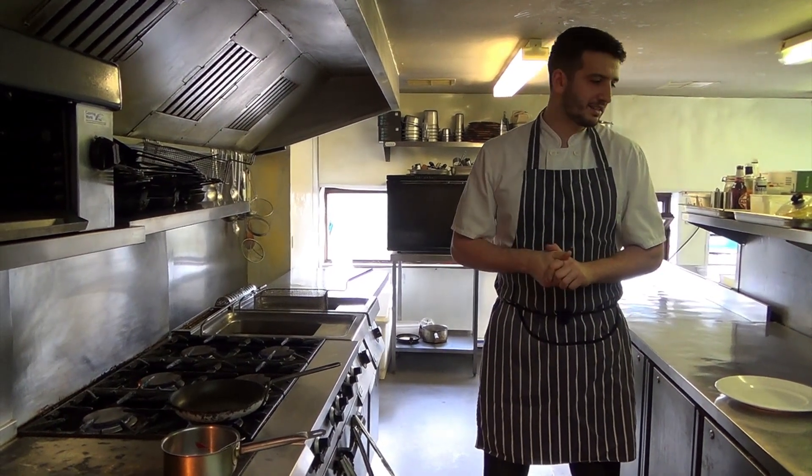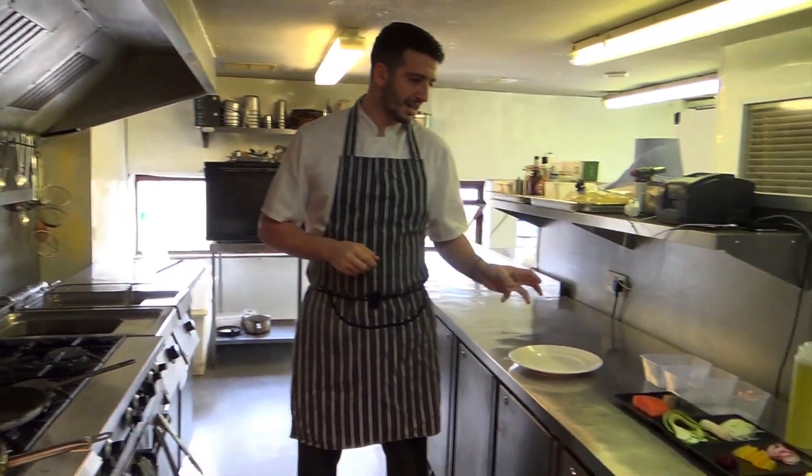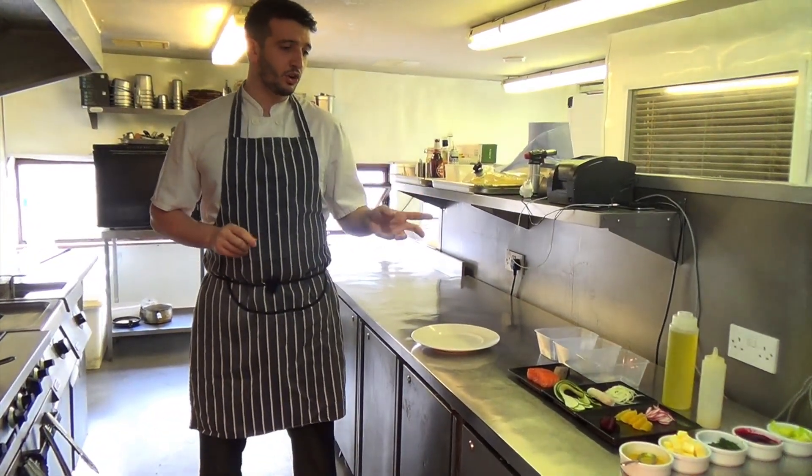Hi there, I'm Nico Simeone and today I'm going to cook for you a salmon dish with a beetroot purée and orange salad.